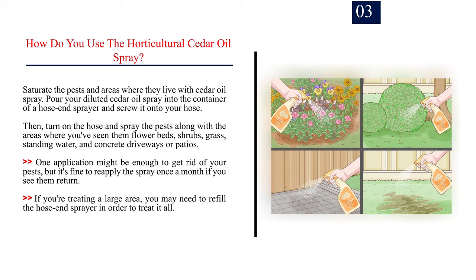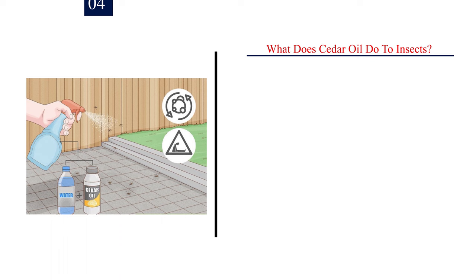One application might be enough to get rid of your pests, but it's fine to reapply the spray once a month if you see them return. If you're treating a large area, you may need to refill the hose-end sprayer in order to treat it all.